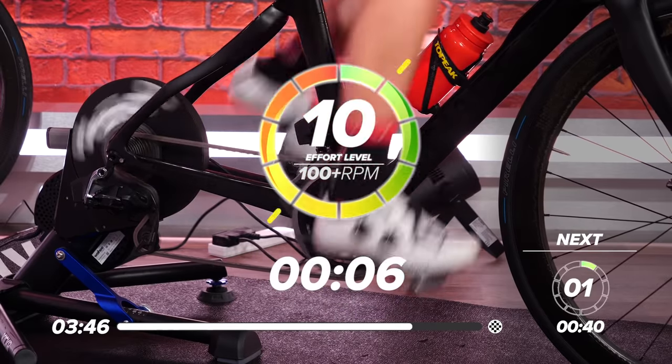Great work, everyone! Nice, easy pedaling now. Get your breath back. Drop it into your little ring. Nice, easy pedaling. Try and keep those legs turning if you can. Don't let them stop now.